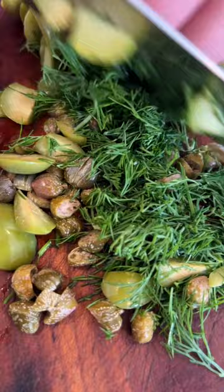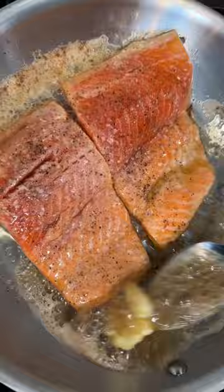You want that filet cooked like 15% of the way through. Your butter is going to start to go a little dark. We're going to add more butter and give it a three minute basty baste.